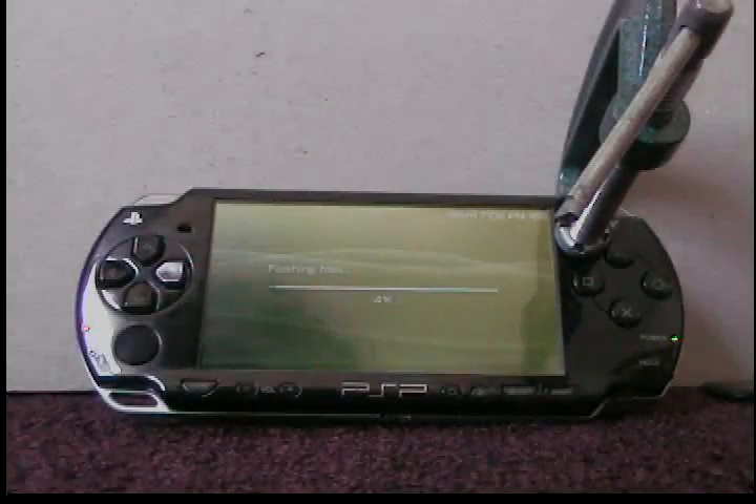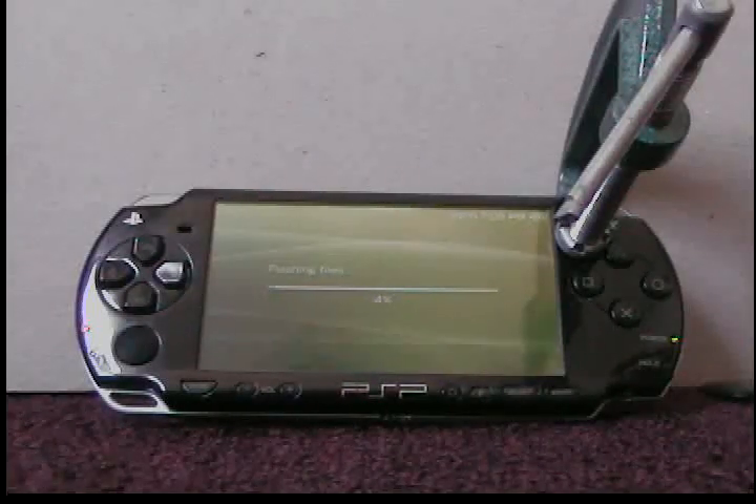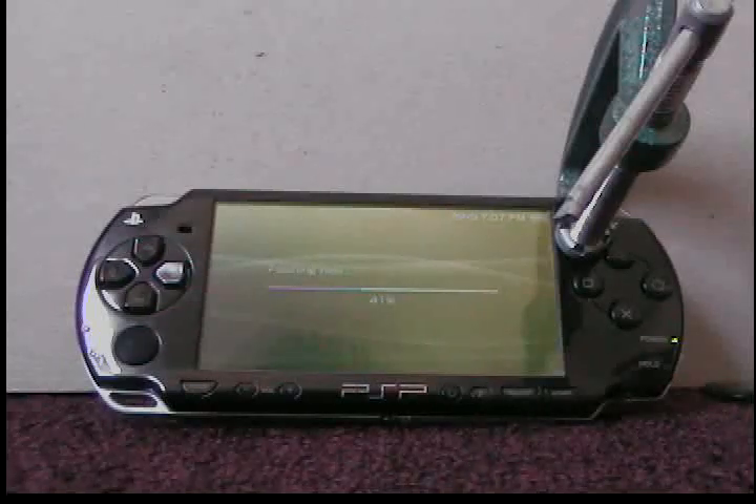My old account, youtube.com/xxainnolightpspxx, got suspended. I don't know why — I just hate Google. I never did anything; the last video I uploaded was on how to install CXMB themes for 5.0 M33 custom firmware for the PSP. I never cursed, never did anything illegal, didn't use any copyright music. I just don't know why they suspended me. So start subscribing to PSP Slim Hacks — it's obviously a more popular name anyway.